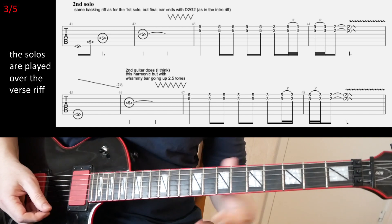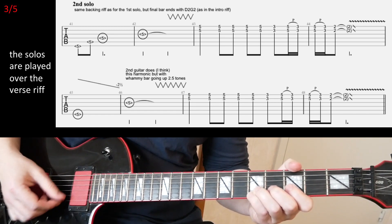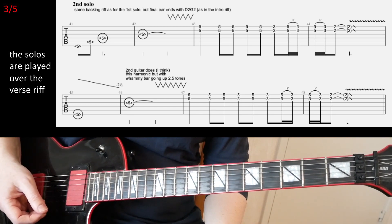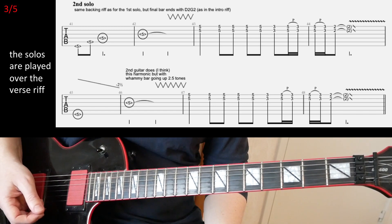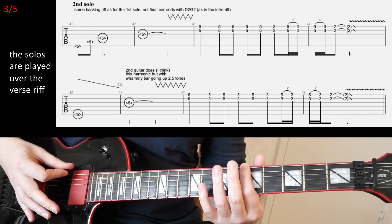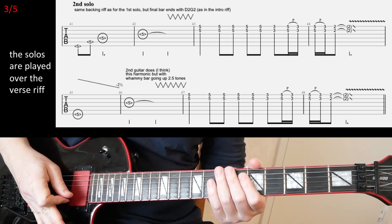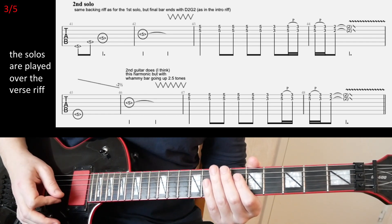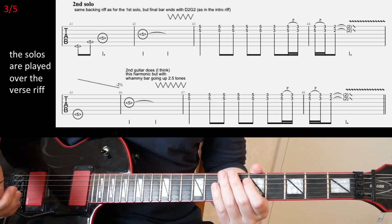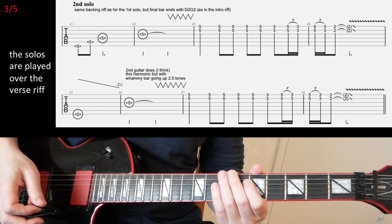And then finish off with the second fret on B and E strings. The second line is pretty much the same, except for the first bar where I think he's playing this harmonic only on the E string, and he goes down with the whammy bar really low. Then in the second bar he hits the harmonic on the G string, and at that point he releases the whammy bar and does the shake, just as in the first line.